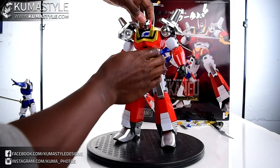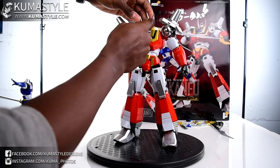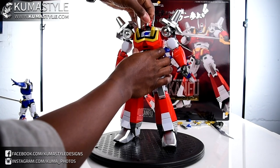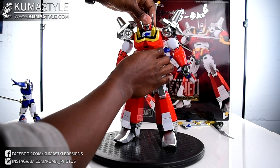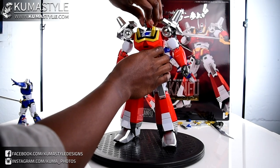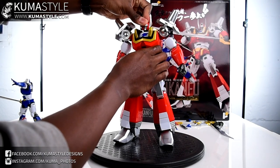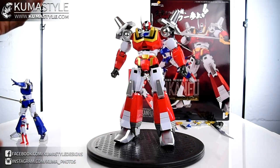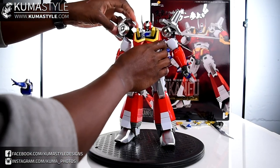Looking at the articulation on this guy - he has two ball joints, one at the neck and another at the head, so he can extend for further up-and-down movement. His neck is a bit short so you move it up a little bit and then get further articulation out of it. Just smart stuff.